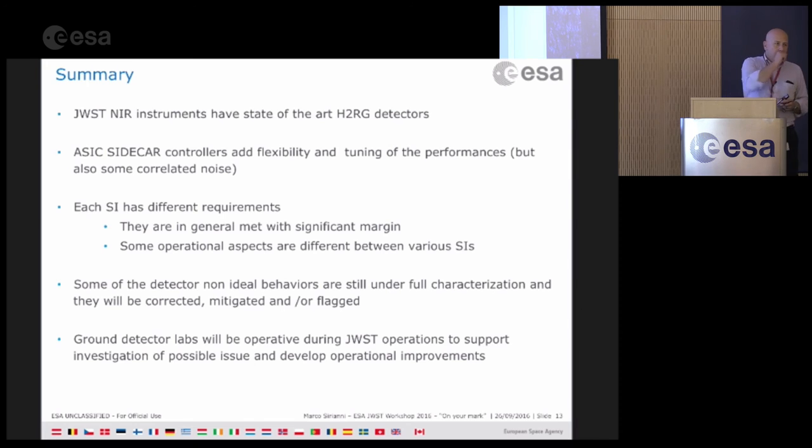The discussion continues on APT rules and limits. You can ask for a certain number of the most rapid readouts, and there are constraints between the APT options. If you want to use all detectors, there is a limit — currently around four — on certain parameters. For a single detector you get more flexibility. There are rules behind it that limit the overall data volume, and these will be implemented in APT.